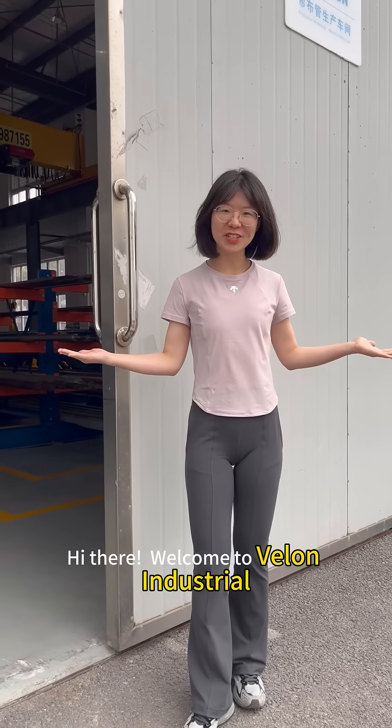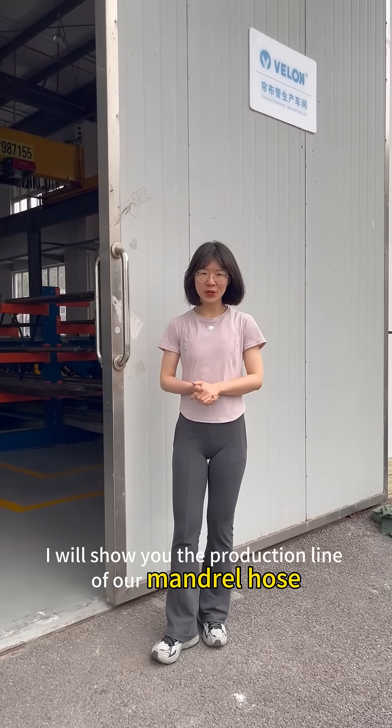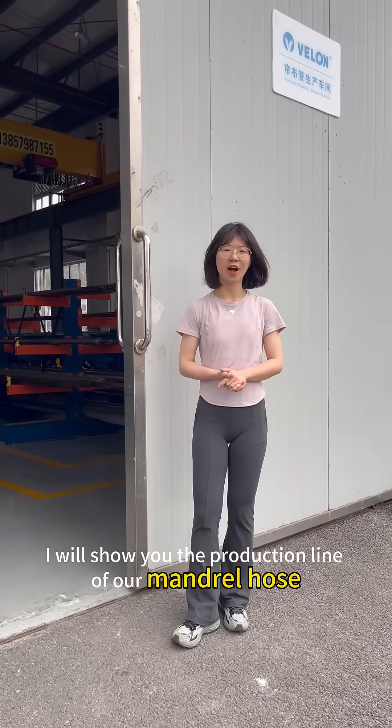Hi there, welcome to Valet Industrial. Today, I will show you the production line of our mentor host. Let's go!